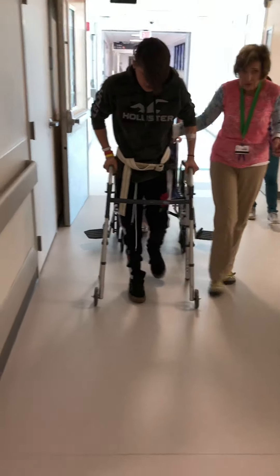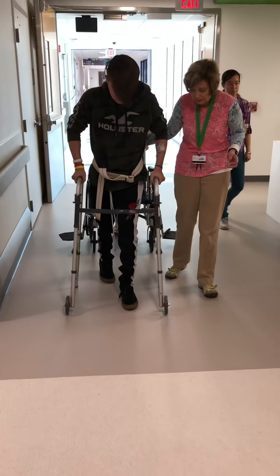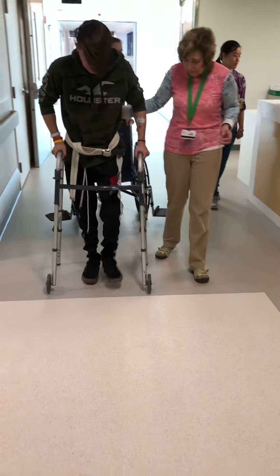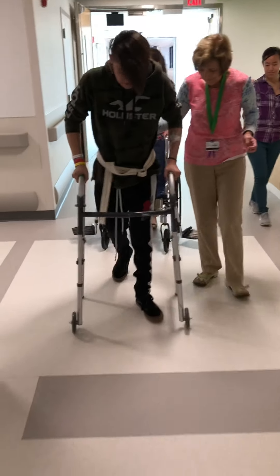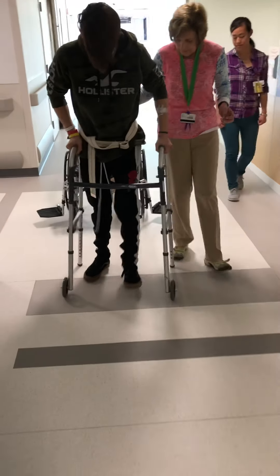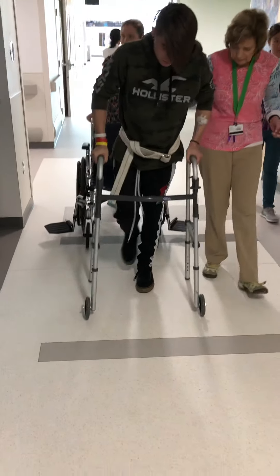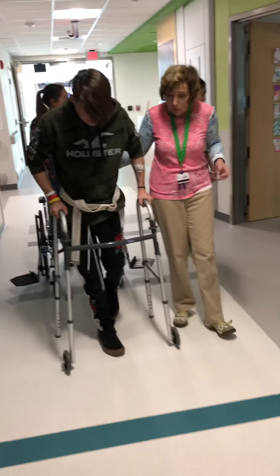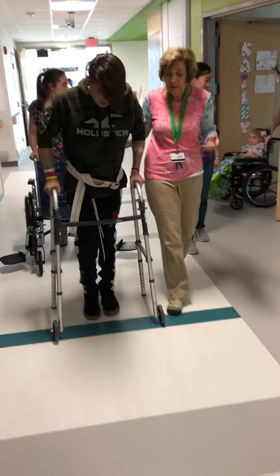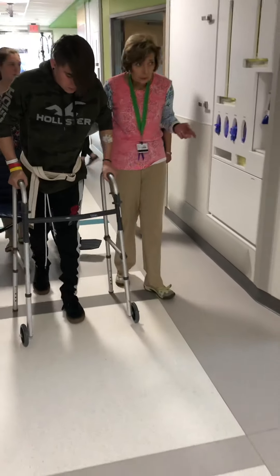Almost there — you are almost there, you've done a great job. That was quite a distance. If you do feel soreness in your legs, gentle stretching can help to relieve that. Yes, I did that this morning. Good for you.